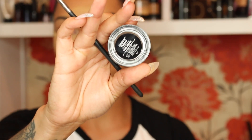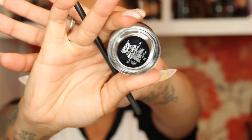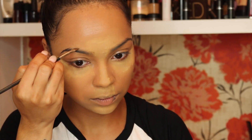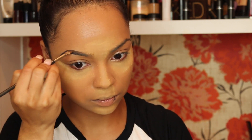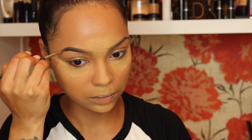Now it's time for brows. I'm using Anastasia Dip Brow in Dark Brown. To shape them I follow the shape of my brows and go a little bit above the shape just to make it more full and give it some thickness — this creates a more defined arch.